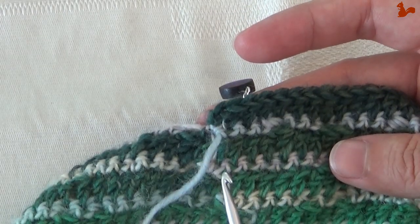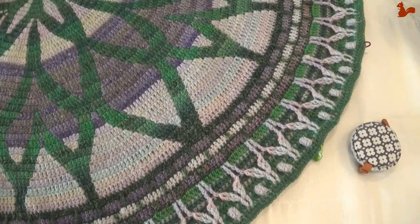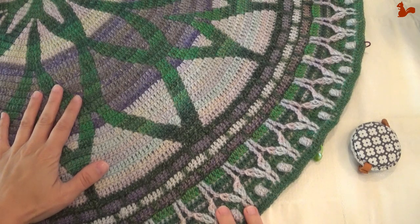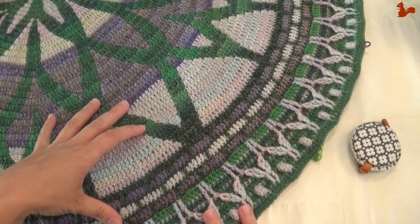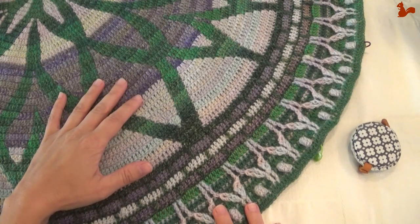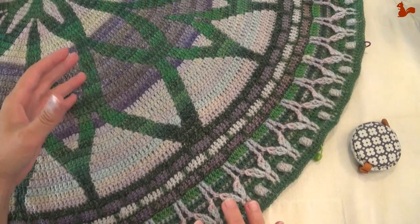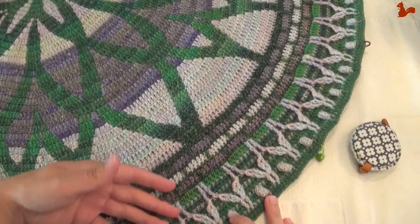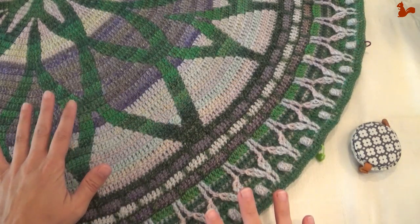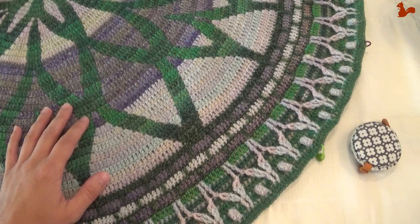We're just to the end of part five of Rosetta. Size-wise, your diameter for the Our Tribe is now about 92 centimeters; for the Color Crafter, 104 centimeters. Measure your diameter to check if you're still on track with gauge. You can see these lovely details we've made in part five — it's really turning into a beautiful blanket at this point. That brings us to the end of part five, and I hope to see you next week for part six.